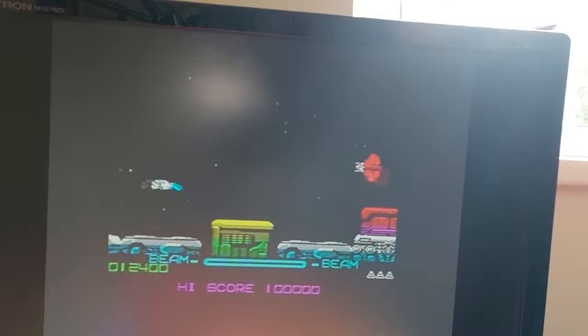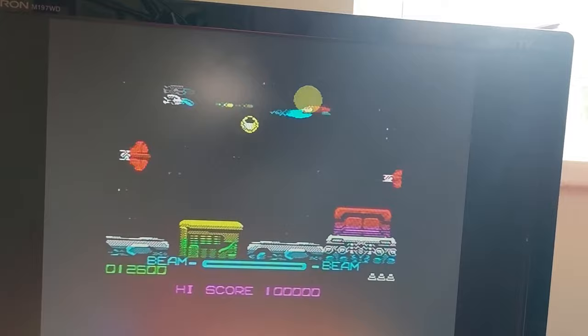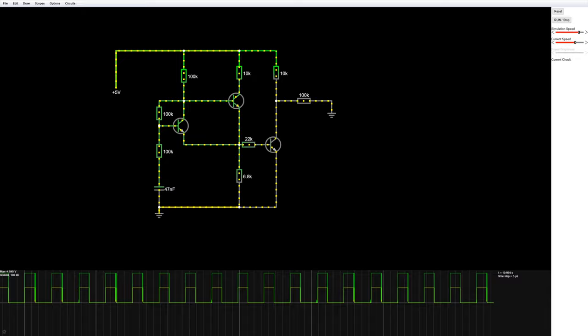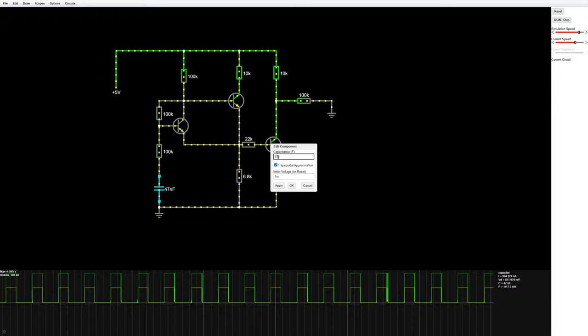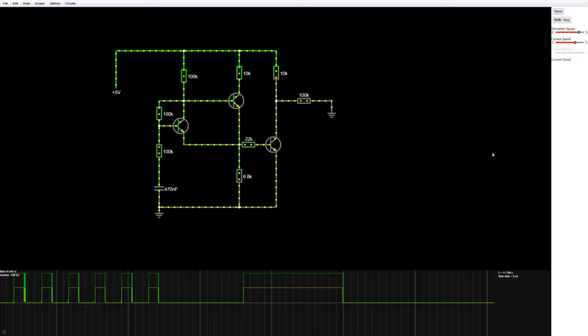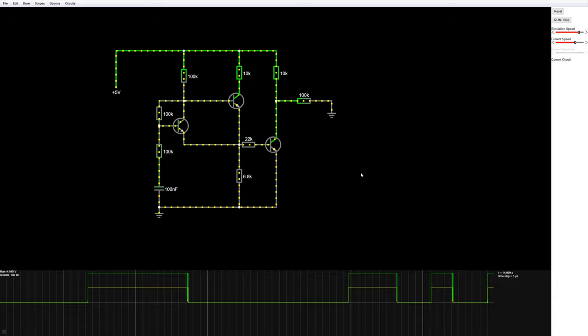We can see this in action in R-Type - if I hold down turbo, sometimes the gun just charges up as if I'm holding down fire. In slow motion look at the beam bar rising and firing off a charged shot, when what we'd want from turbo fire is just lots of little yellow bullets streaming out. To fix this we need that capacitor to charge more slowly. Let's try 470nF and see what happens - look at the scope, it's slowed right down. That might be too slow, so I'm going to go with 100nF instead of the original 47nF.